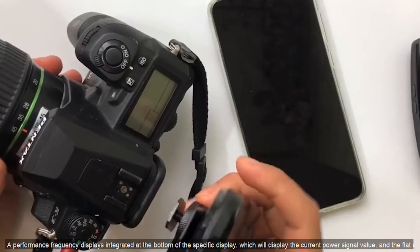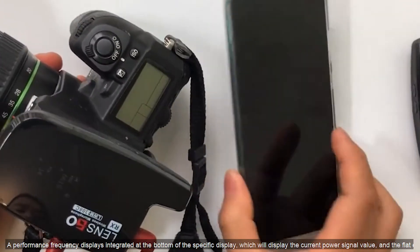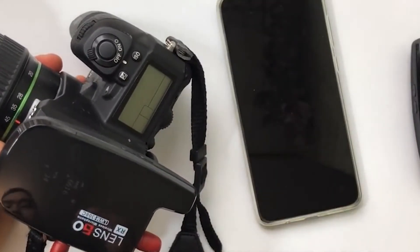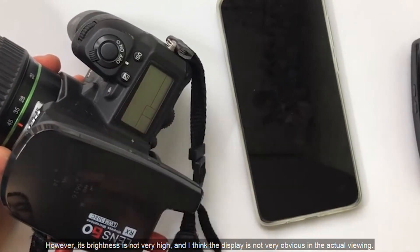A small display screen is integrated at the bottom, which shows the current battery level and signal value. However, its brightness is not very high, and the display is not very easy to see in actual use.